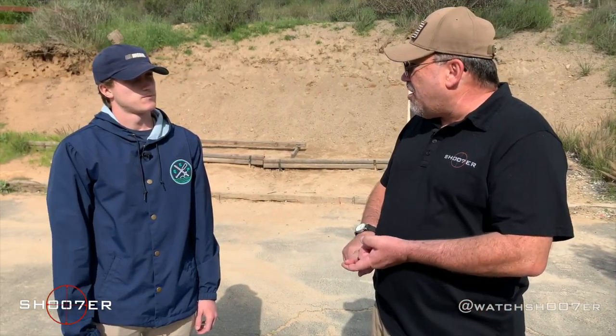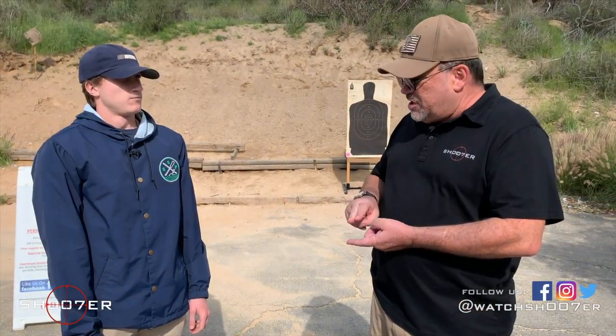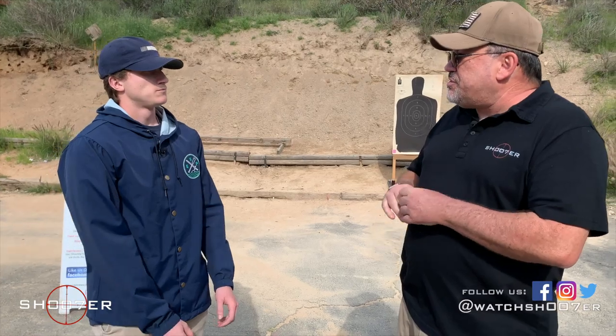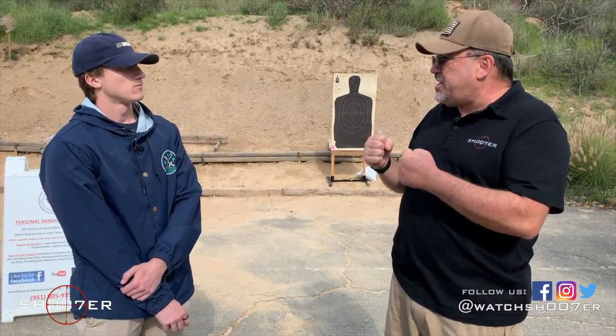Always keep your finger off the trigger. Always keep the gun pointed in a safe direction. Keep the gun unloaded until you're ready to use it. And then know your target and know your environment. Those are the four universal safety rules, but we also want to talk about what's called safe gun handling.